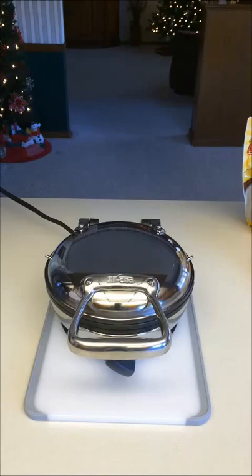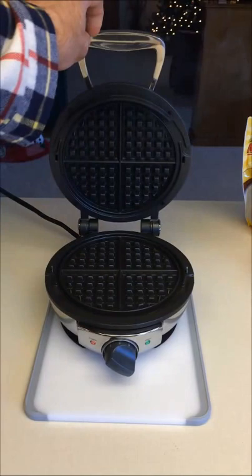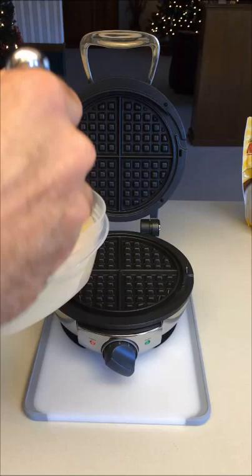When preheating is done, on the other side of the waffle iron there's a green LED that turns on when it reaches temperature, and you'll also hear three audio beeps. Now the waffle iron is fully preheated. I'm going to lift up the lid — the green LED is on and it beeped three times, so it's ready to cook. I'll grab my Golden Malted waffle batter and ladle two large scoops.